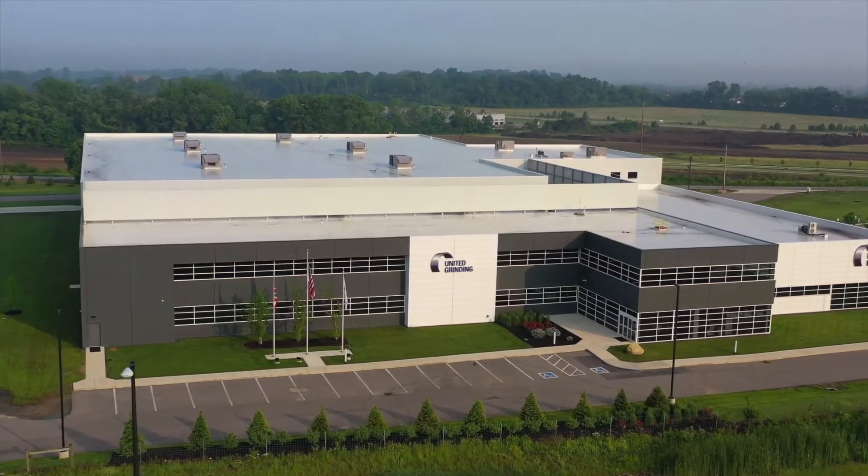Hello and welcome to United Grinding North America here in our Miamisburg, Ohio Solutions Center. My name is Larry Marchand. Our discussion today will focus on the next generation of five-axis flexible profile grinding machines from Blohm.